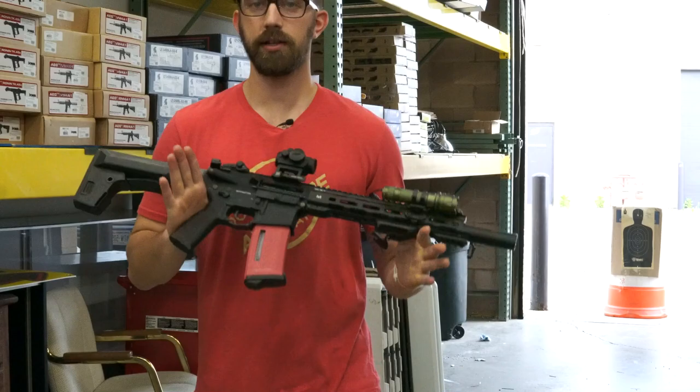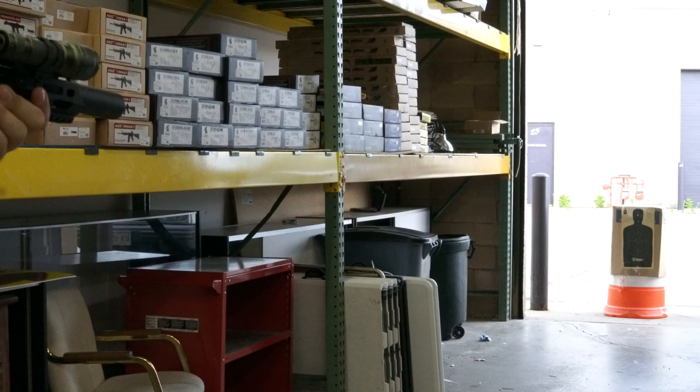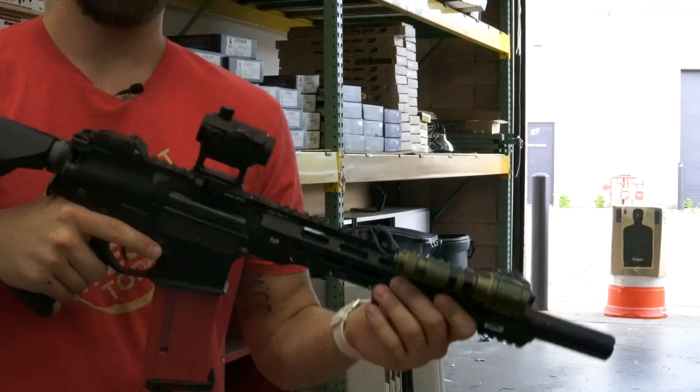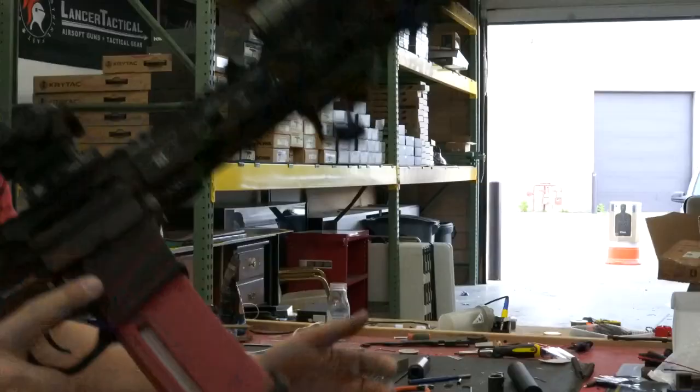So I have the KWA Ronin T-10 and we're going to be doing our three-stage accuracy test at 25, 50, and 100 feet. Here we go at 25 feet. That's 10 shots — with a red dot I am going to retain a little bit of consistency. We'll take that into consideration as we bump this out to 50 and then 100 feet.